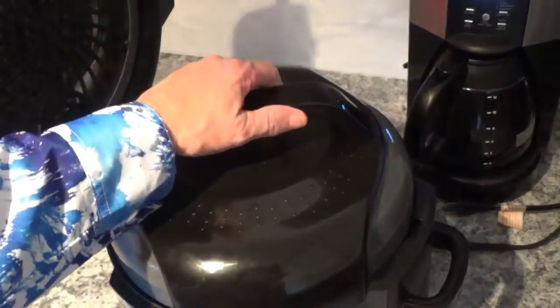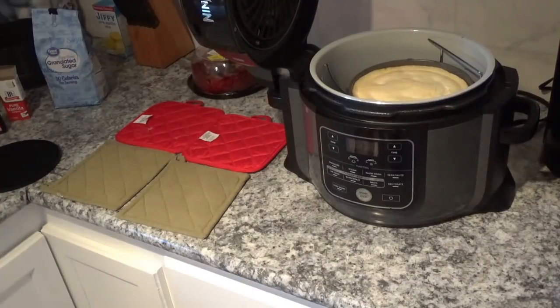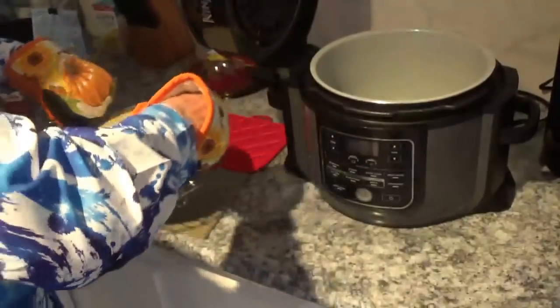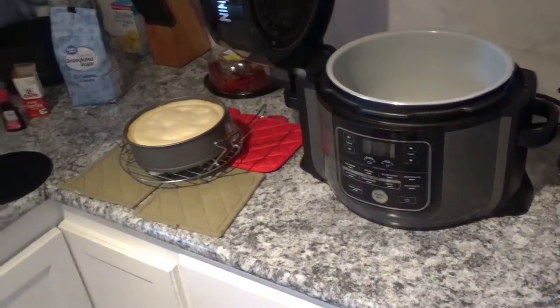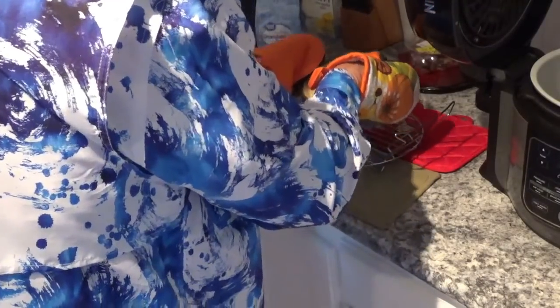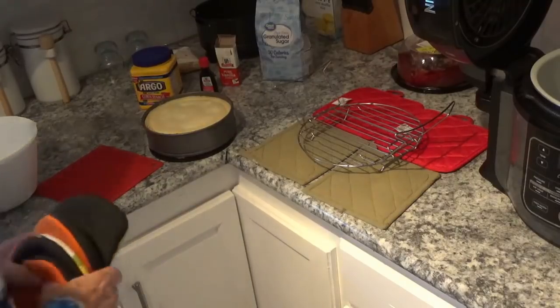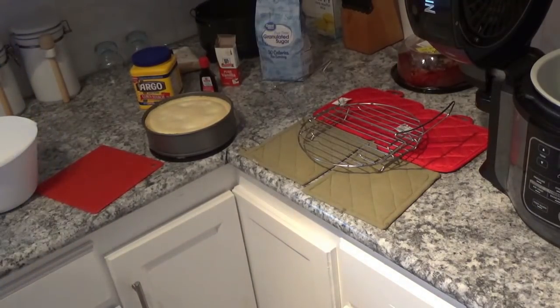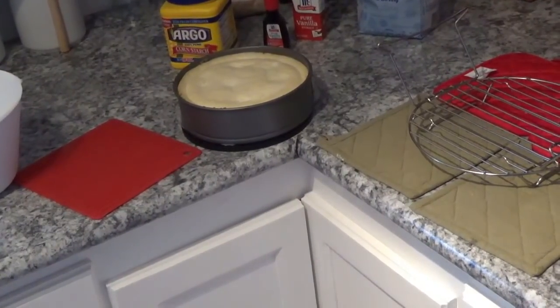Turn the lid counter-clockwise, it'll beep, and you pick it up. Oh, that looks good! Now all I've got to do is get it out without hurting myself. I think I'm about ready to try — pick it up like this, whoa, set it over here, and take my mitts. I'm gonna have to get me another camera stand or a cameraman. Hold it on the side so it doesn't burn you, and set it right down on that mat. Everybody says you get water on top when you pressure cook it, but I sure don't see any water on that one.